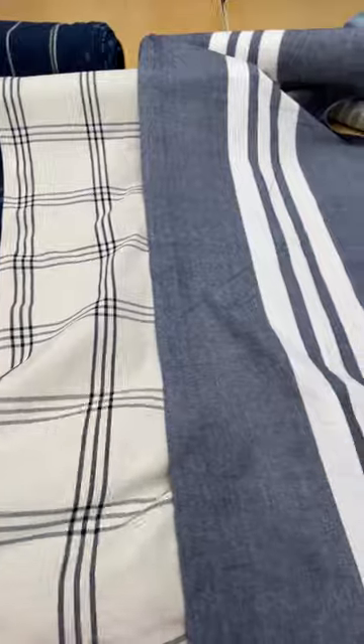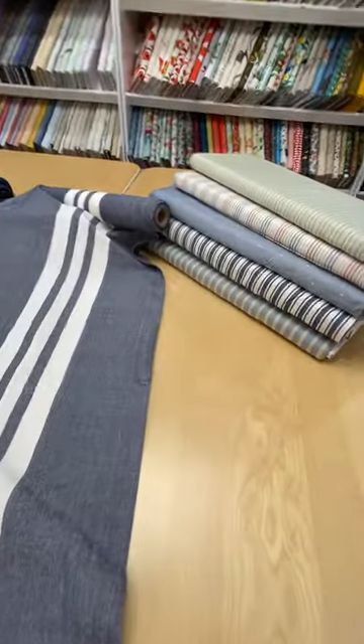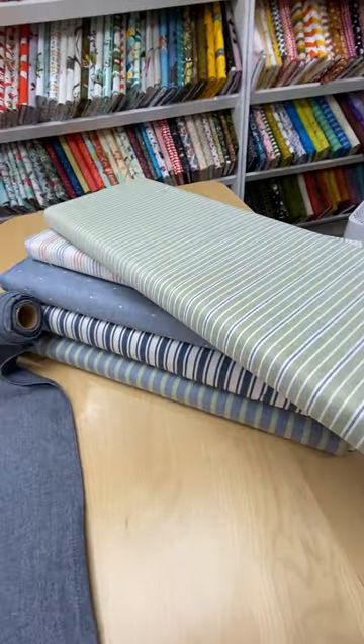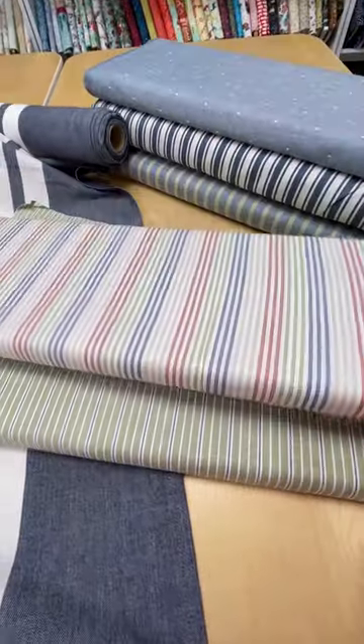We're carrying three patterns featuring navy blue right now. And to go with it, we've got these great shirtings that bring in a few other color combinations, like the green and the multi.